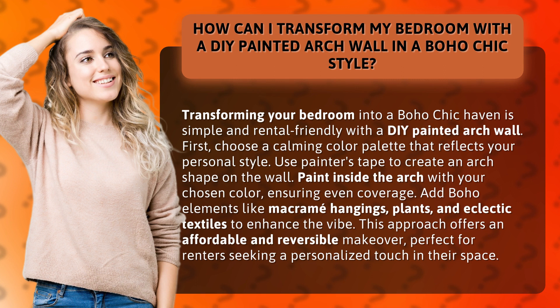Add boho elements like macrame hangings, plants, and eclectic textiles to enhance the vibe. This approach offers an affordable and reversible makeover, perfect for renters seeking a personalized touch in their space.